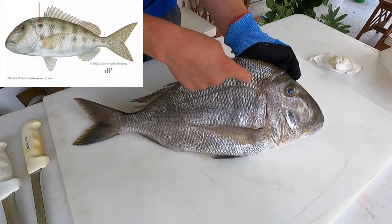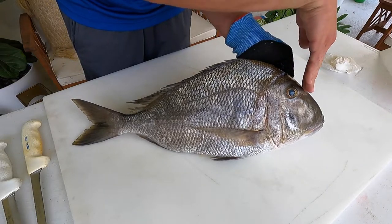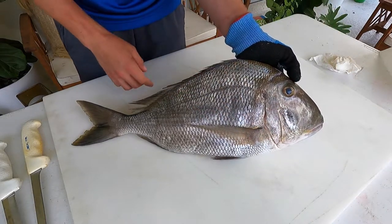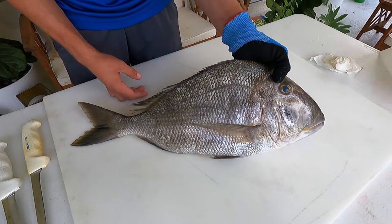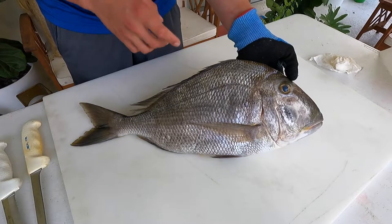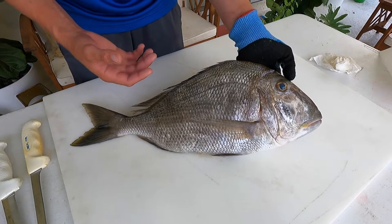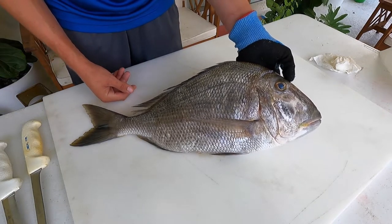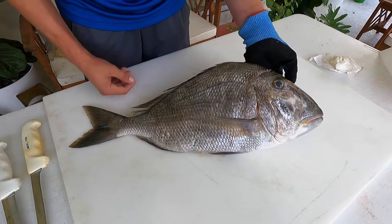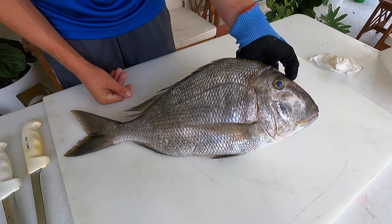The grass porgy is easy to identify — there's a little spot on it. The knob porgy and the little head porgy have a very steeply sloped head, and they differentiate from the blue markings on the face. The markings on the face are one way you can tell, but I don't like using color because color can fade in the cooler, it can be different when the fish is really active or stationary, or if it's been dead for a while. What I like to look for is that slope of the head.